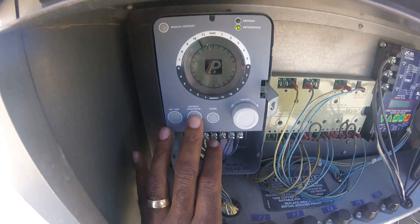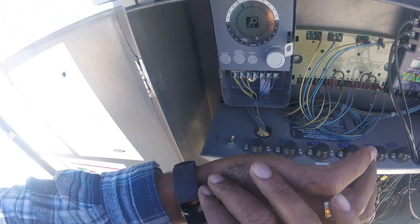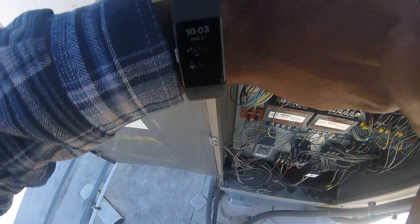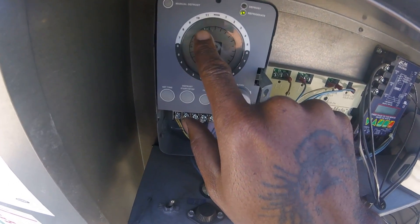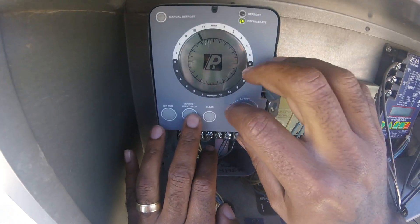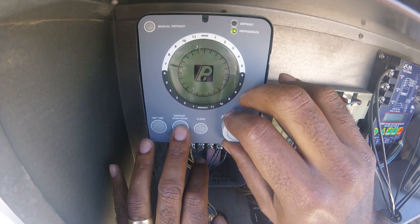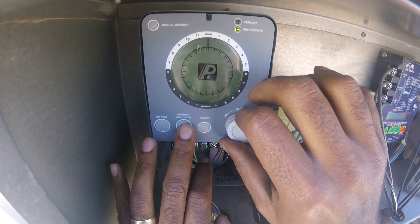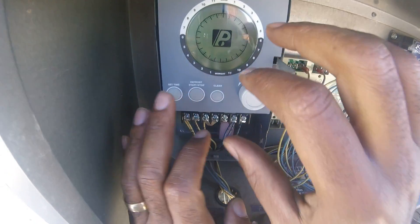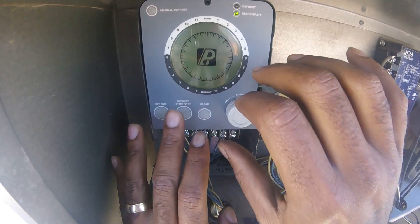So all you're going to do is go to — you see where it's blinking at 10 o'clock right now? Because it's 10:03. So that is the current time. I'm going to go to start and stop. I want my defrost timer to start at noon. So I will go to noon and just press start. Just press it and go to about 1 o'clock and press it again.